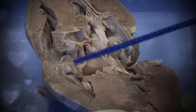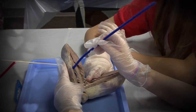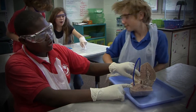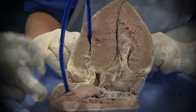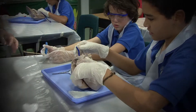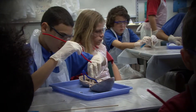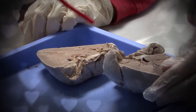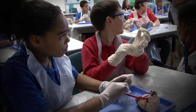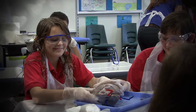I want everybody to take the blue pipe cleaner and point to the right atrium and right ventricle. Can you tell that the right atrium is considerably smaller? So we have traced the vena cava into the right atrium and right ventricle. Now take your red pipe cleaner and locate your left atrium and left ventricle. Why is the left ventricle thicker than the right ventricle?